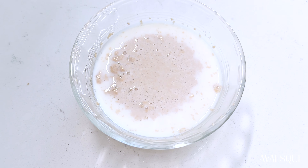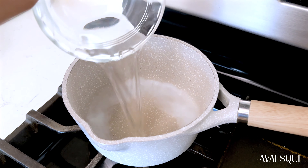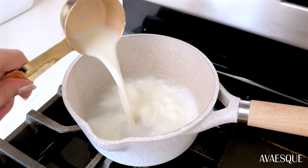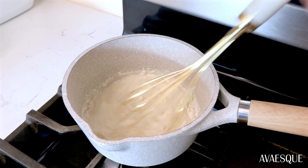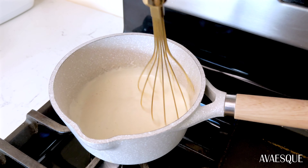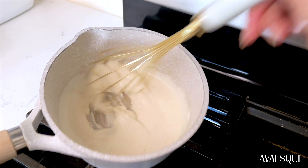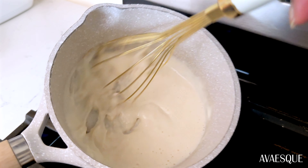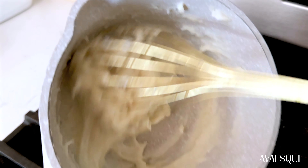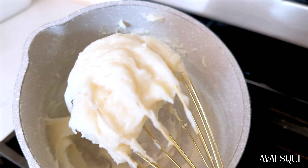Now we're going to make a very simple paste that will be added to the dough. Using the same pot the milk was heated in, add the paste ingredients: whole milk, hot water, and bread flour. Heat on medium-high and whisk until a paste forms. This is an Asian bread technique that gives these cinnamon rolls their pillowy texture. Mix until most of the lumps are gone and set that aside.